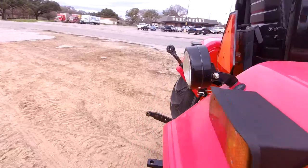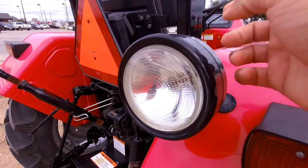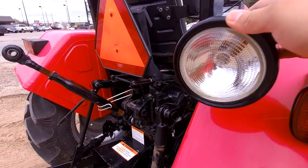Also, a great thing about this tractor is that it does come with a real rear work light with a metal housing. So if you want to work really early in the morning or late at night, you can still easily hook up your attachments. Having this light on here definitely helps.